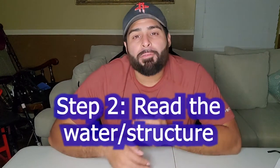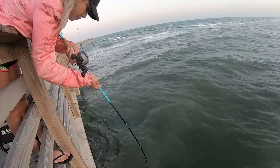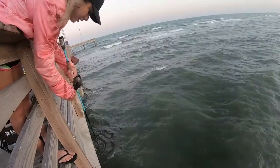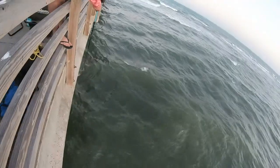The second easy step is to read the water and focus on structure. A lot of people when they fish from the pier just cast as far as they possibly can. Unless you know there's a honey hole out there, most of the time the fish are right beneath you. That's how we catch so many giants — they sit and feed right under the pier.